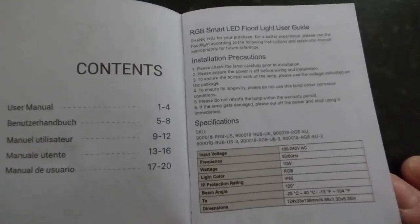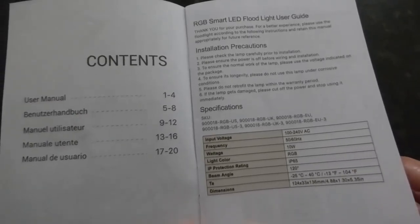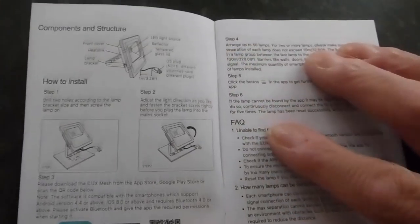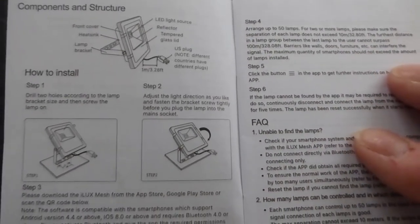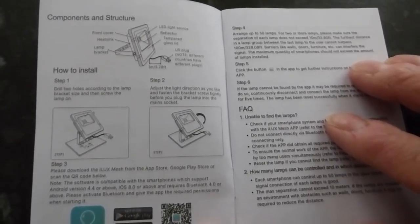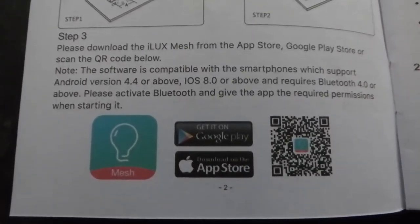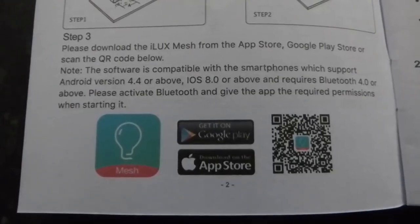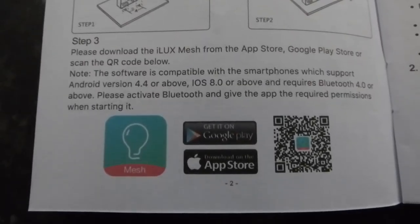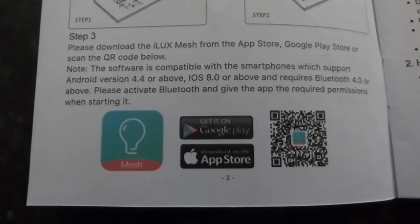Here's the booklet with the specs — pause the video if you want to look at those. Turn the page over and we have the installation instructions. I'm not going to install it on the wall yet because I'm not sure where I want it, but I'm just going to set it up on the stand and show you it in operation. Downloading the app is dead easy, very simple — absolutely a piece of cake.